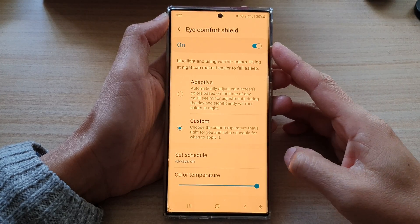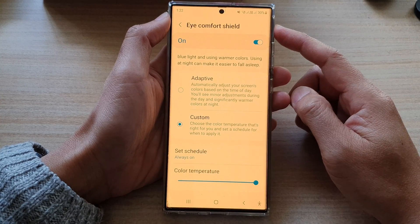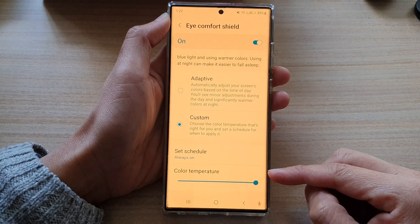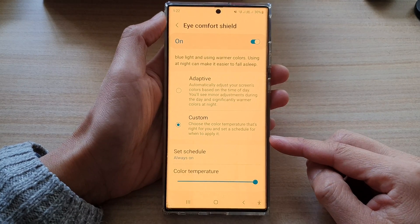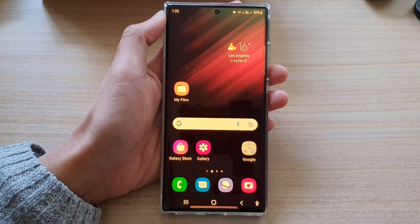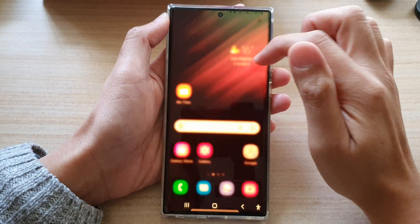In this video we're going to take a look at how you can change the Eye Comfort Shield color temperature of the yellow tint screen on the Samsung Galaxy S22 series. First, tap on the home button to go back to the home screen, and from the home screen swipe down at the top.